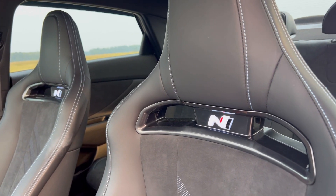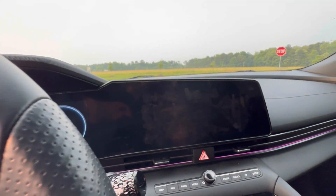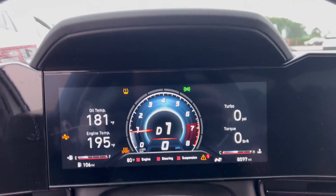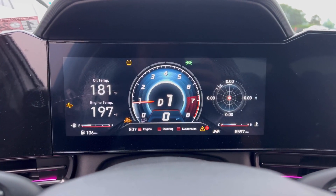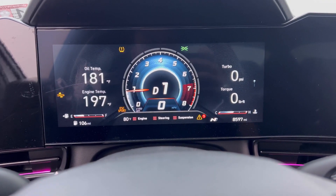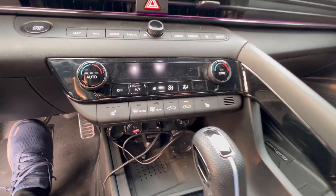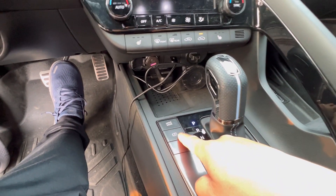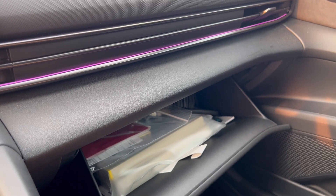Check out the sunroof with the beautiful black headliner. The seats in the center light up — you can see that in the dash with the different modes and the infotainment. I like that digital gauge in the center — you can see lap timing, G-forces, tire pressure, turbo PSI — really nice. You've got your shifter, the N logo right there, different drive modes, and a camera for the rear.